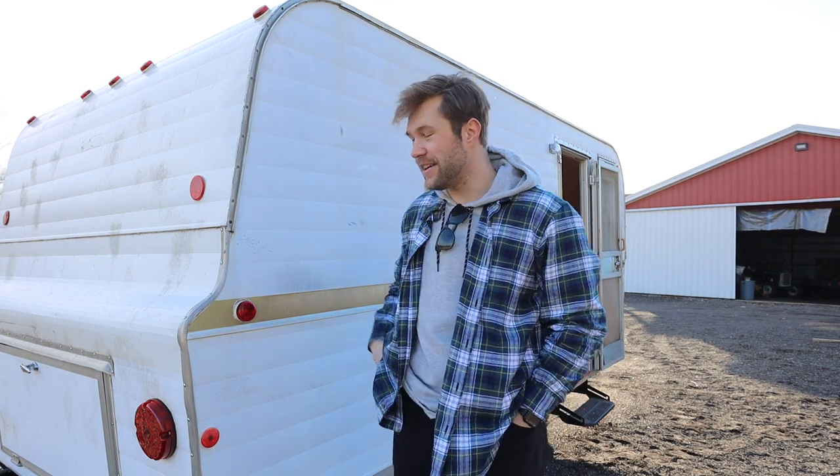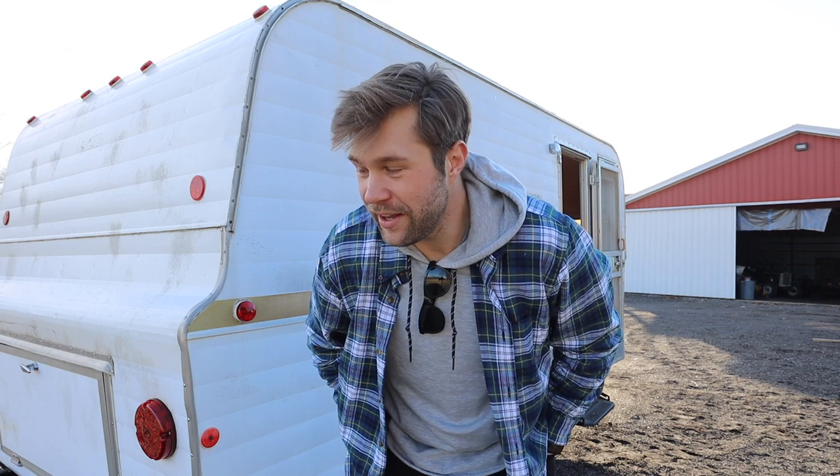Howdy, new friends! Today is February 11th, 2023, and this is also the day that I bought a brand new — to me — 1969 Forrester vintage camper. I'm planning on restoring it into a camper, slash whatever else I make it into. So let's take a look.